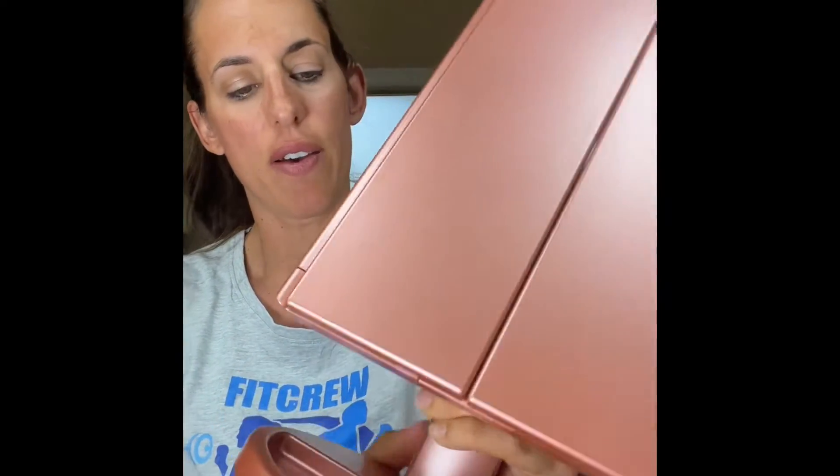It has a little stand that comes off — I already popped it back on. When you travel, you can keep it flat for easy packing.